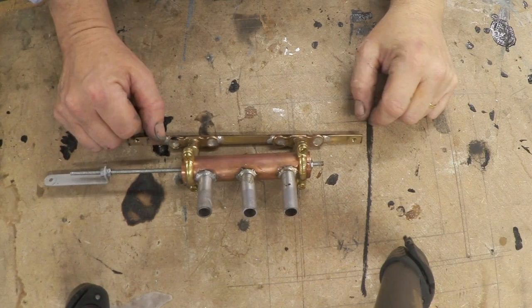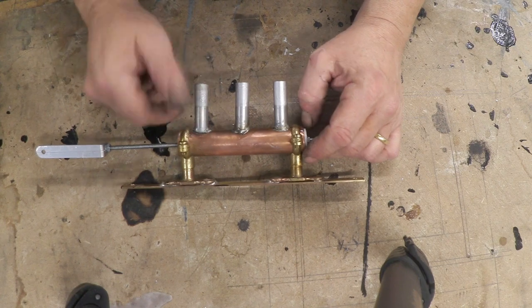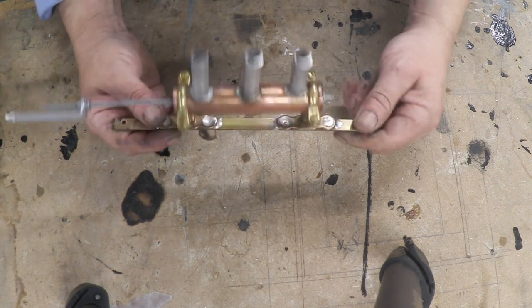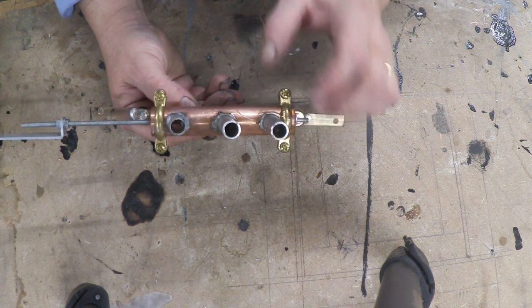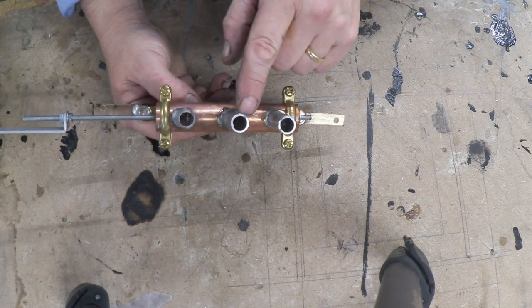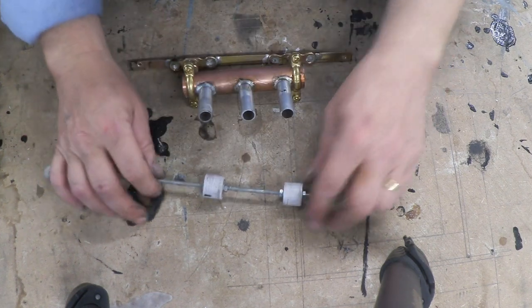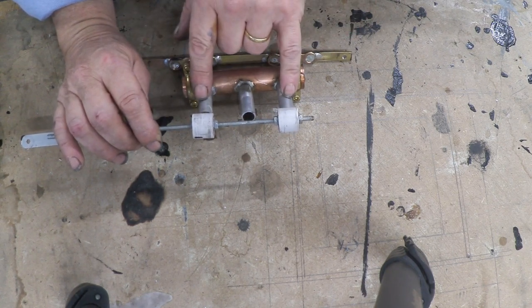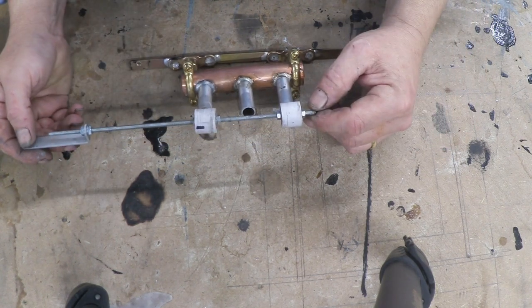Here's a close-up of the valve. It's a piece of 22mm copper pipe (or three-quarter inch) held in some mounts, with rings soldered onto a brass bar so I can screw that brass bar onto the machine. The pipes here are 12mm diameter aluminium, and I've used aluminium brazing rod to attach the aluminium pipes to the copper. If we pull out the plunger, you'll notice the distance between the two plungers is the same as the center-to-center distance of the two end pipes.